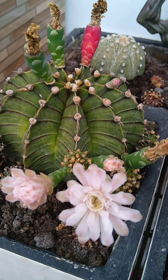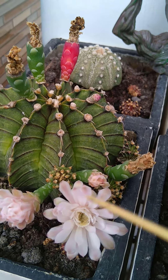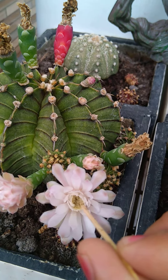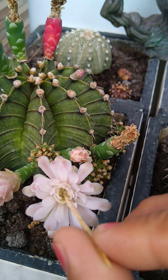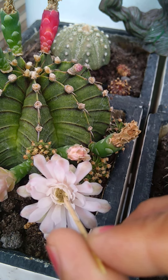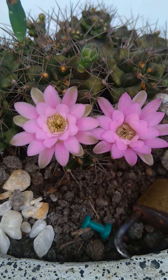Hello guys, I want to show you how I did my self-pollination or cross-pollination. If you have one flower, we can still self-pollinate by simply putting the anther or pollen powder inside into the stigma.